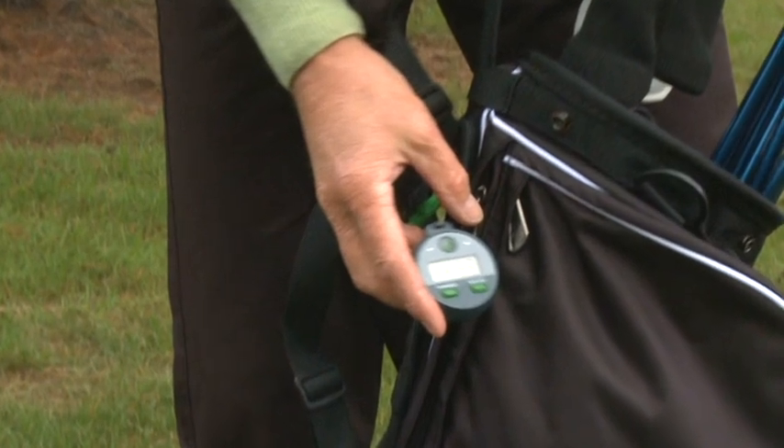No doubt about it. And because people aren't looking for the ball for too long, it also significantly aids the pace of play without any argument. I think it's a great idea. I don't have a second hand on my watch, so for me it's perfect.